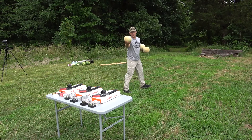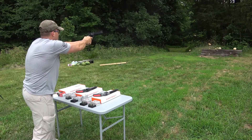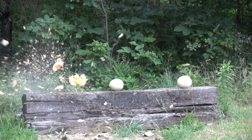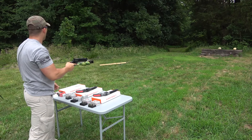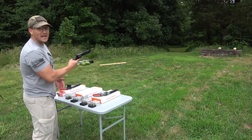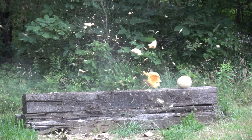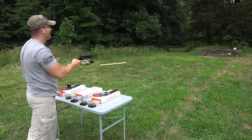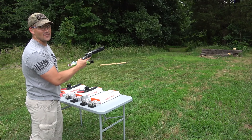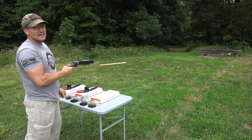Let's start out with some cantaloupe. .357 Magnum — wow, threw cantaloupe all the way over there. .44 Magnum, 6-inch barrel. .44 Magnum, 8-inch barrel — we just barely nicked that one.